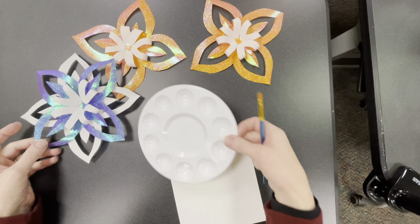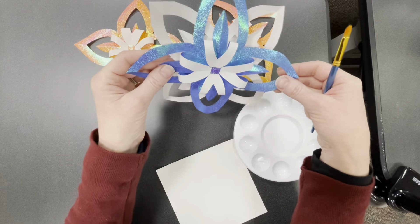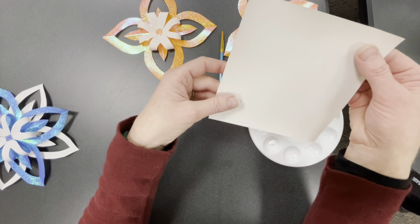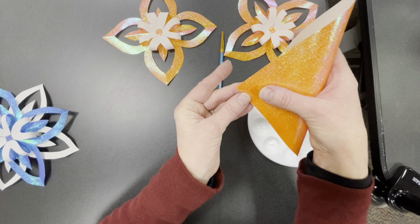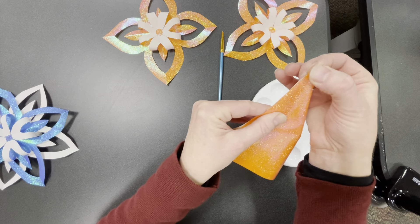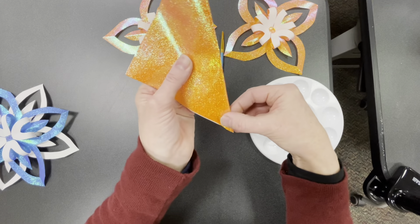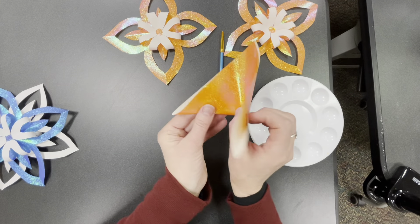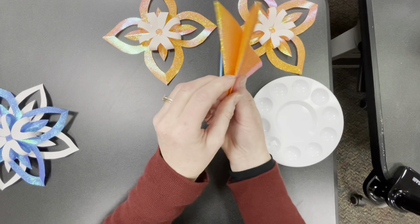Hey everybody, here are the instructions for making the second 3D snowflake, which is made with only two pieces of the larger iridescent paper. There are a couple of tricky parts but nothing super hard. You're going to fold your paper in half diagonally — remember the trick of lining up the corner and sliding your fingers down to the other corner; that works better with the texture on this paper. This time fold the dull sides together. Then fold the triangle again in half this way.